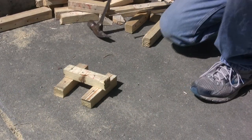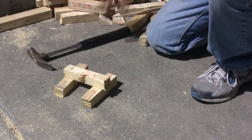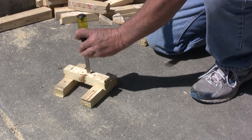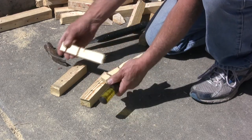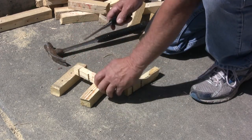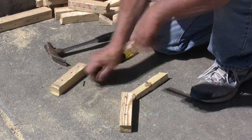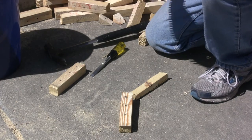Before we clean up everything, I'm going to take all these little pieces of scrap — they all have the nails in them that I cut off. I'm just going to take a chisel and split them up the middle, and the nails pretty much pop right out.